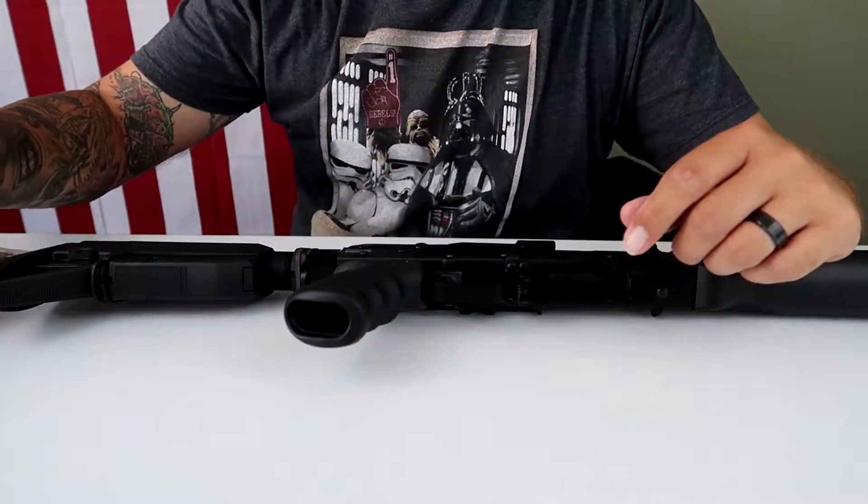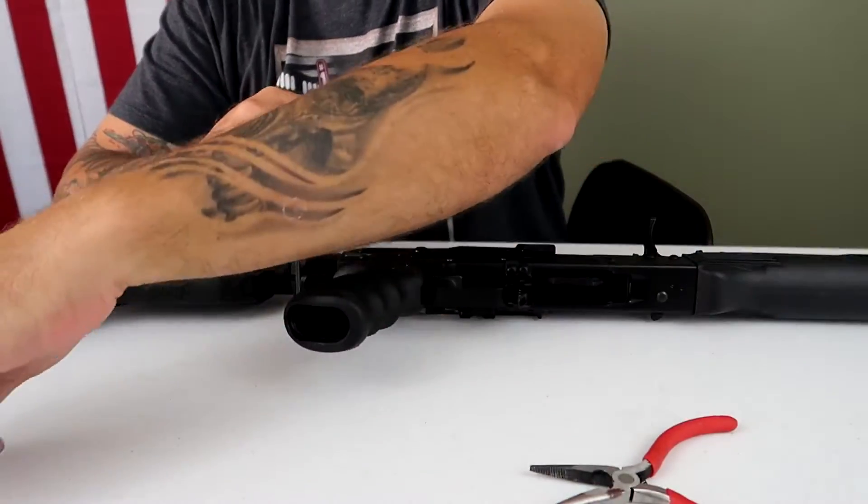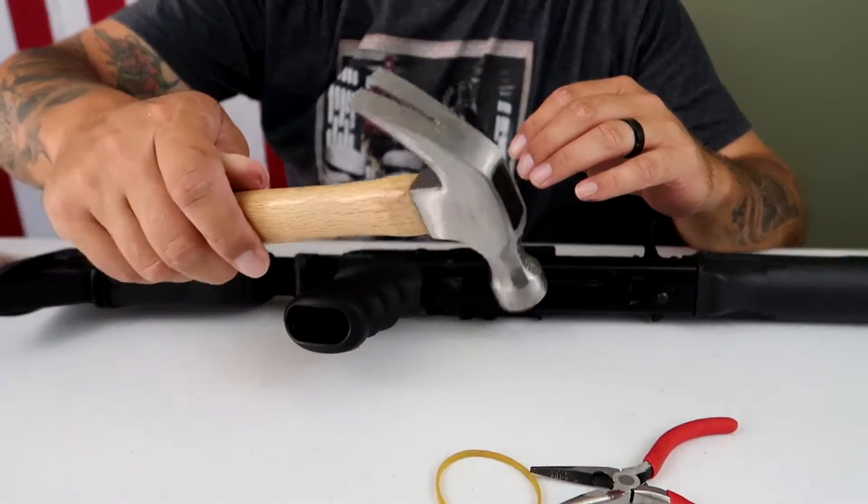A quick disclaimer: if you guys are professional trigger installers, you can go ahead and watch this video and laugh at me, because guess what? This is the first time ever, any firearm, I mess with the trigger. Hope you enjoy the show. Before we get started, the tools you're going to need are needle-nose pliers, pliers, a rubber band, and possibly a hammer.